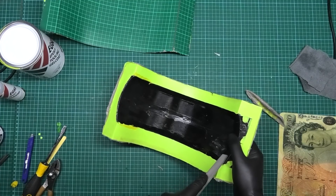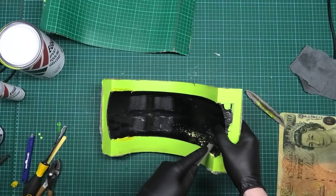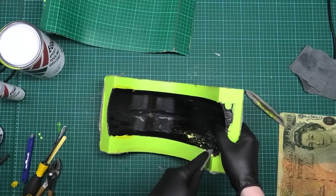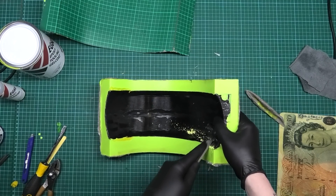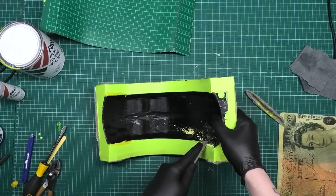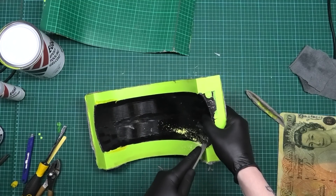Now how the hell I'm going to get that out... This file cost me a pound, by the way — I've got a few of them. It was on eBay, and a pound — I can warrant spending a pound on something I can just throw away.